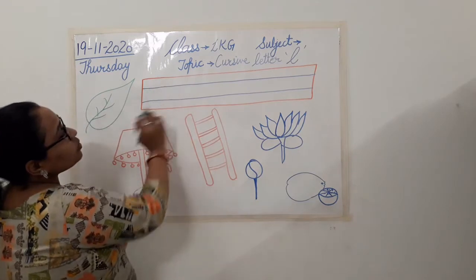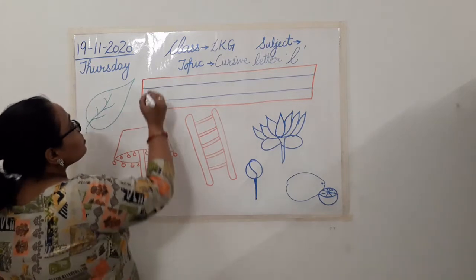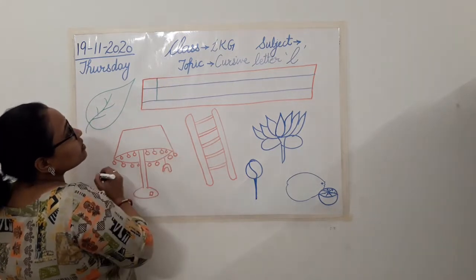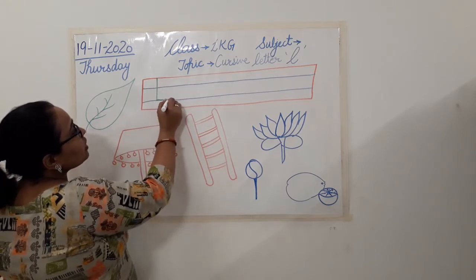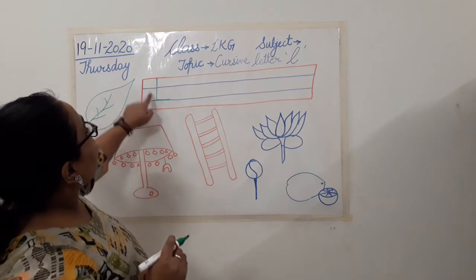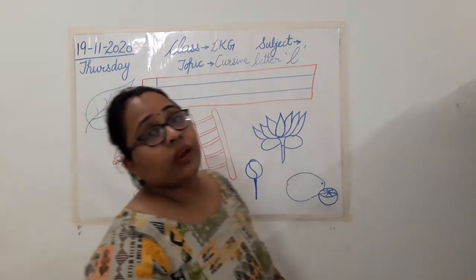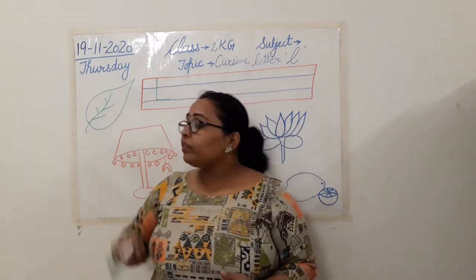So these are the four lines you have in your notebook. How do you write your capital letter L? First, we make a standing line like this. Now after making a standing line, you have to make a sleeping line. So this is your letter L. This is how you have learnt to write capital letter L.